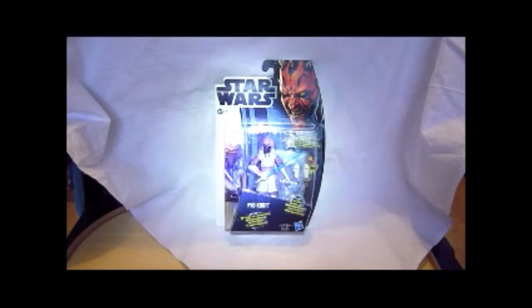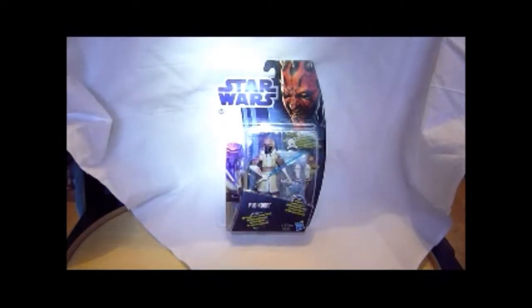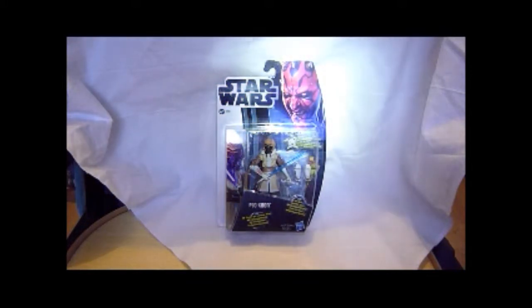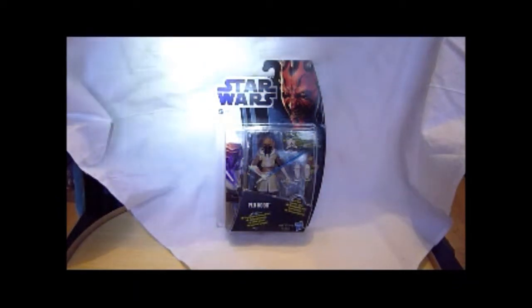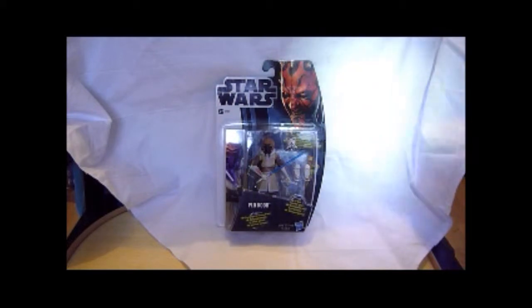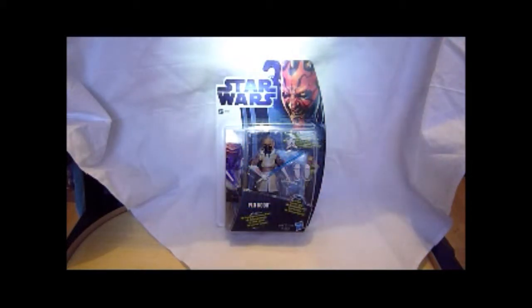Here we've got Clone Wars figures. I've been neglecting these for a long time, been trying to get more of the vintage collection and the real vintage from the 70s and 80s. This is on the new look packaging - it's only the second figure I've got on this packaging. I've also got the Savage Opress shirtless on this packaging. This is the European version so it's got a few more languages on it.